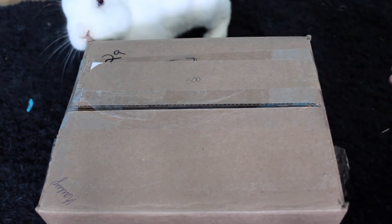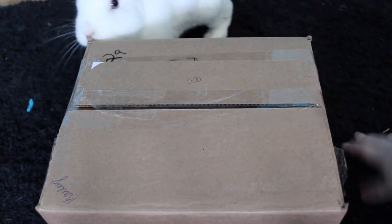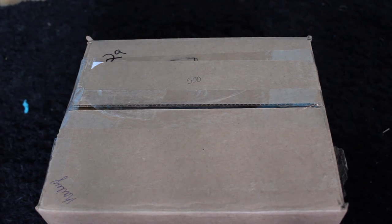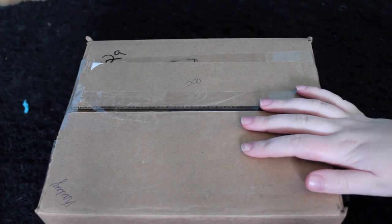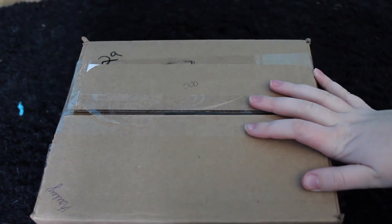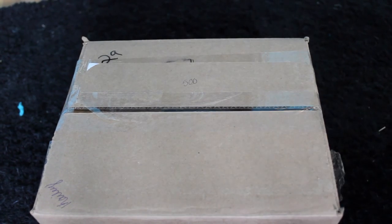Hello everybody! Today's video is going to be an unboxing. I was planning on doing a Q&A, but I technically did do it, except my camera wasn't filming — that was 20 minutes of footage I'll never get to post. So I decided I'm going to do an unboxing just to give you guys something. Sorry, Lemmy was trying to eat dog food and I just threw it in the garbage.